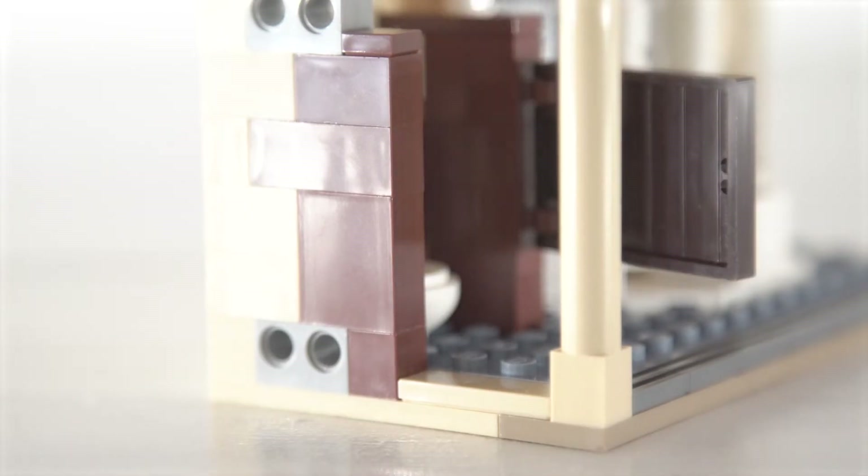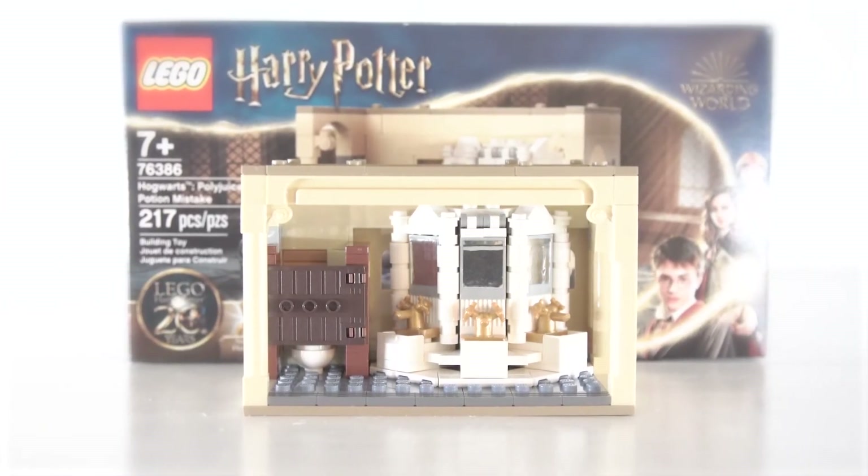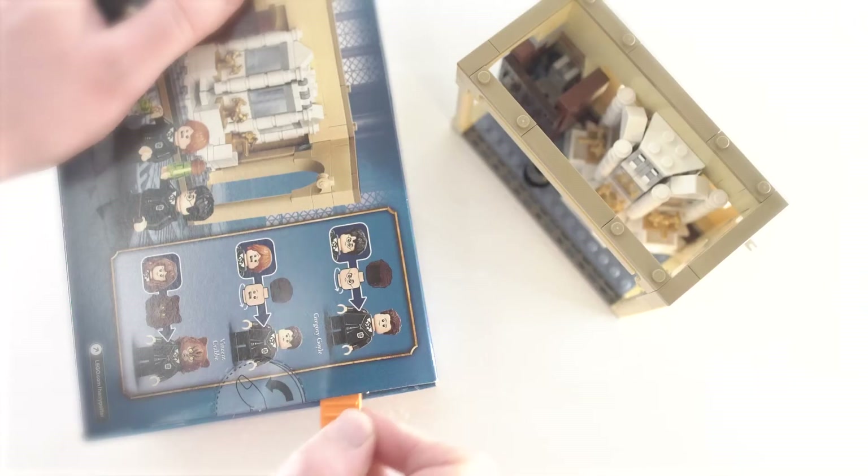You get the swinging entrance into the Chamber of Secrets and you get the bathroom stall that Hermione hides in. But just like I figured, you only get half of the Chamber of Secrets entrance, and it's built into the wall — which is not how it is in the stories. So let's break this set down and see how we can expand this.